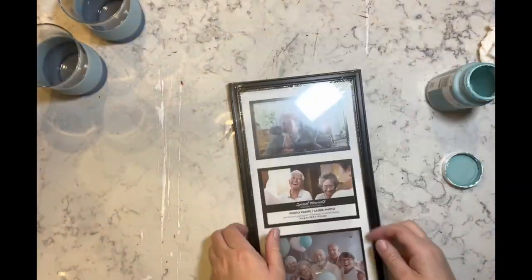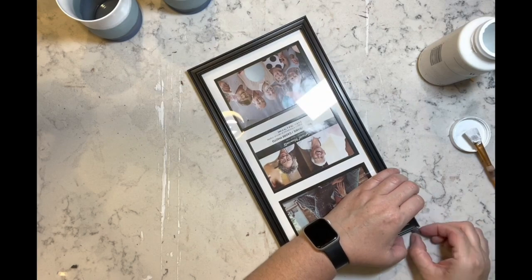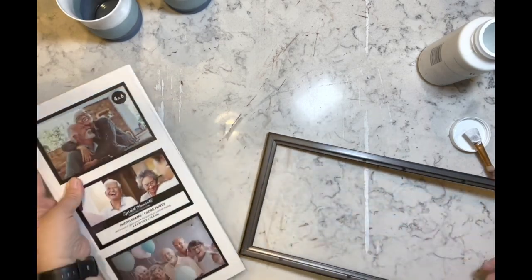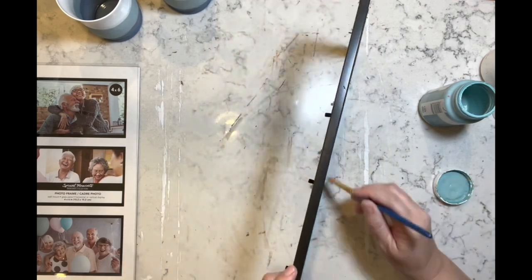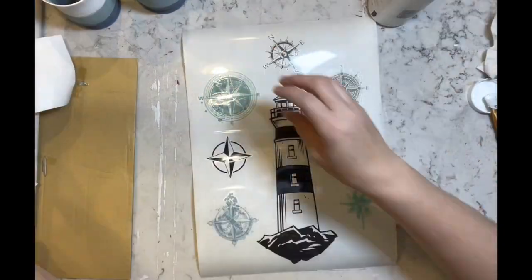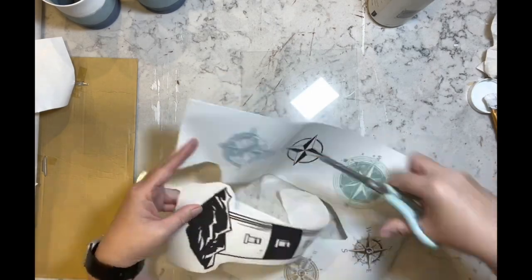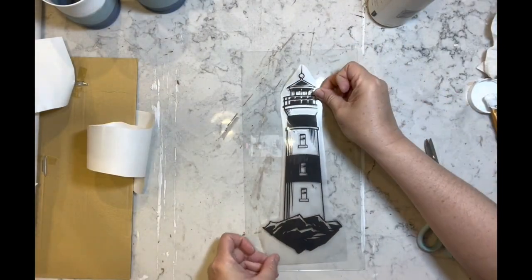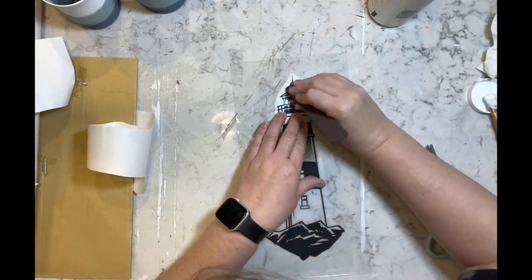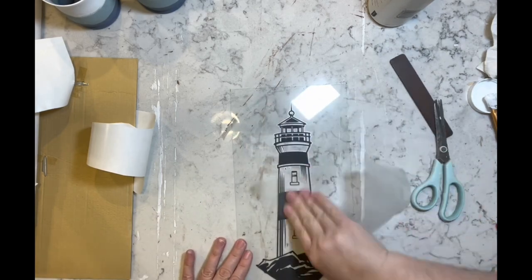Now I have one of those long frames from Dollar Tree — I had four of them, all broke in the same corner. I was able to hot glue it back together, then took it all apart and used my agave paint, going over the entire thing and dry brushing it with white. Then I took my sander and scratched off a little bit so the black is showing. Now I have this gorgeous transfer from Amazon — I cut out the lighthouse and placed it right in the center of this glass piece. When you're rubbing on glass, just be careful because you will break it.